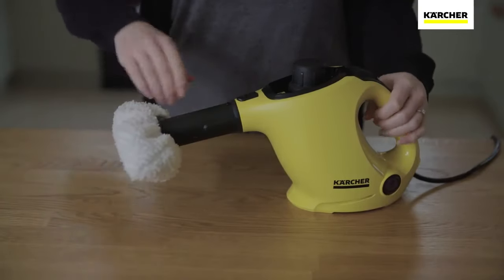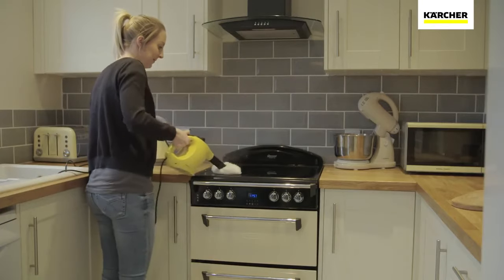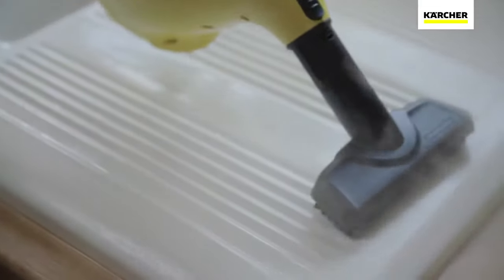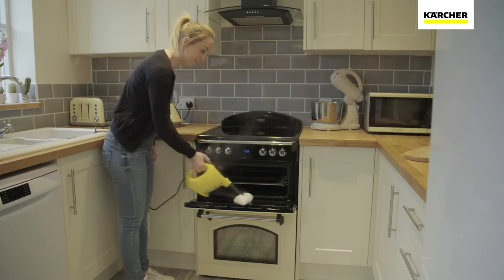A simple switch to the hand tool and you can continue easily cleaning all those surfaces that usually require a deep scrub — from tiles, work surfaces, cooker hobs and doors, to glass and shower screens. The SC1 is perfect for them all.